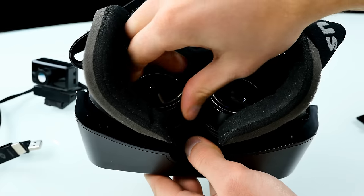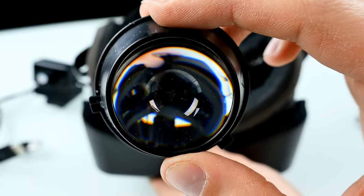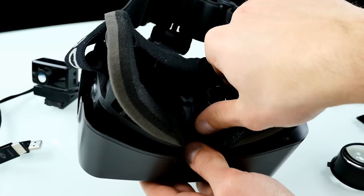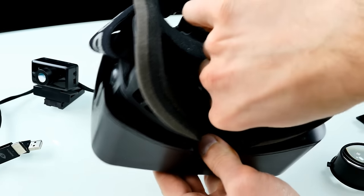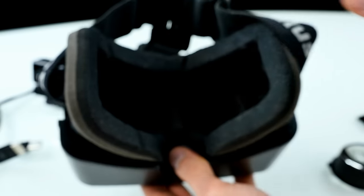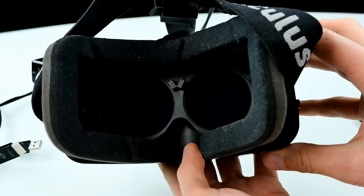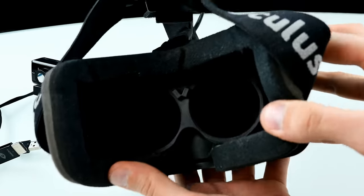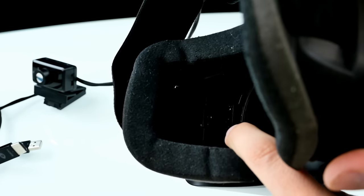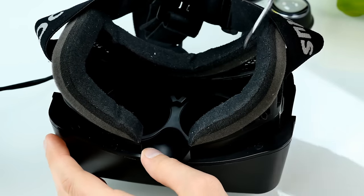Now we can have a look at the lenses, because you can also detach the cups — you just rotate them to the left and take them off. As you can see, they are lenses with very large magnification, so they magnify the display a lot. The display is a full HD Samsung panel — I'm pretty excited to see it. There are two cups included, A and B. On the Dev Kit 1 it was A, B and C — three types.